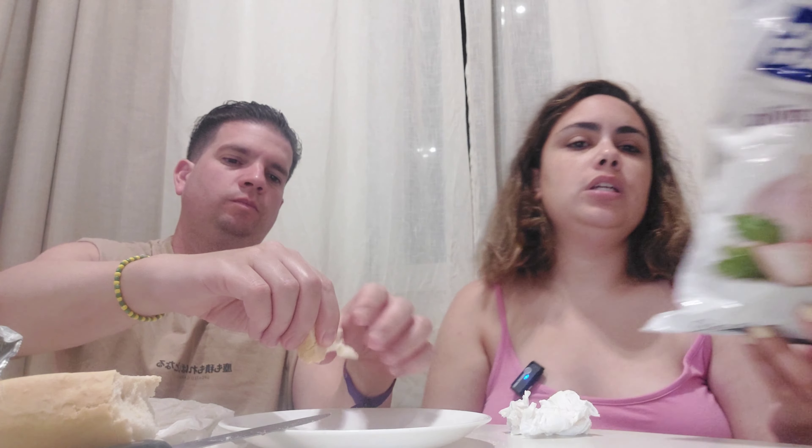Y ahora vamos con los munchitos. Este producto sí es típico de aquí de Canarias. Antes de venir para acá, sorprendentemente fuimos a un Aldi sin buscar nada y vimos que tenían munchitos de ajo. Valían 2 y pico y dijimos, como vamos para Canarias ya, pues seguramente ahí estará más barato. Aquí tienen el mismo precio. Son de Matutano, o sea que podrían comercializarlos mucho más en Madrid. No sé por qué no venden estas cosas.